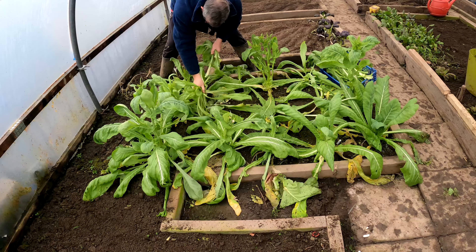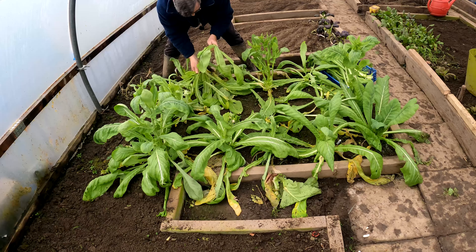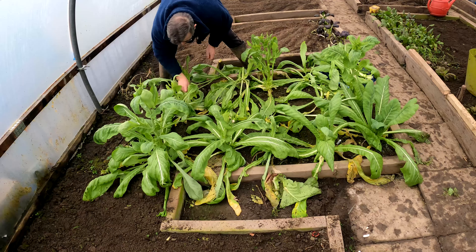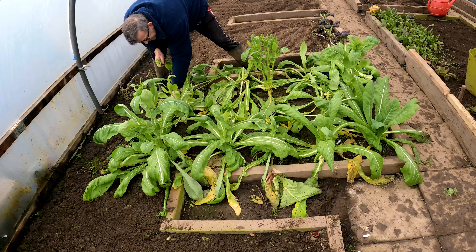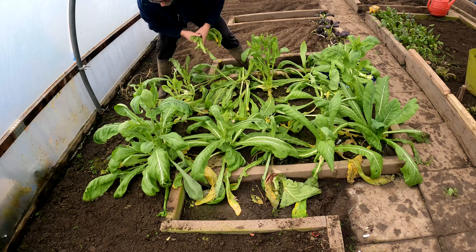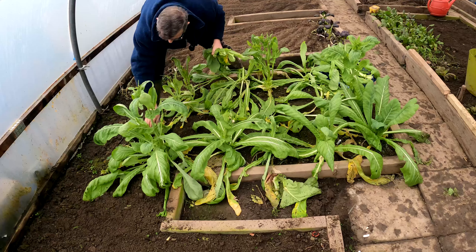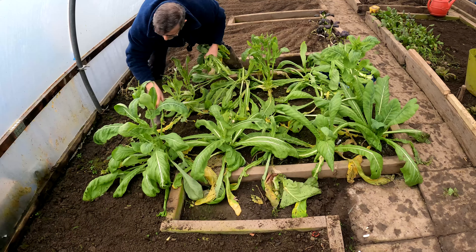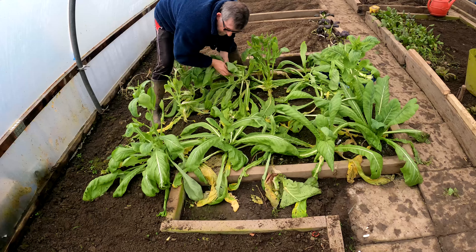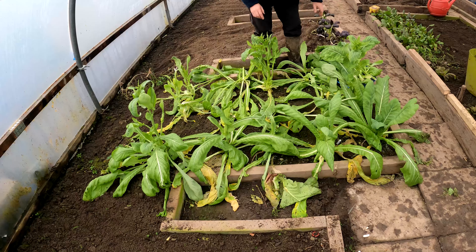I had some red giant mustard — just where the camera is — and it's grown very well, but I really do not like it; it's too bitter for me. Somebody suggested trying it in a curry dish. I didn't do that, but I did try it with spices — coriander, cinnamon to mellow it, and some cayenne for heat — but the bitterness still came through, so I've ripped all the red giant out.